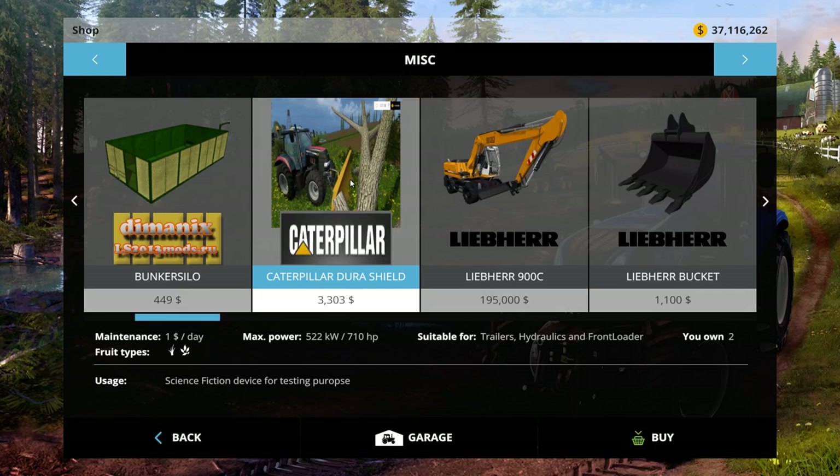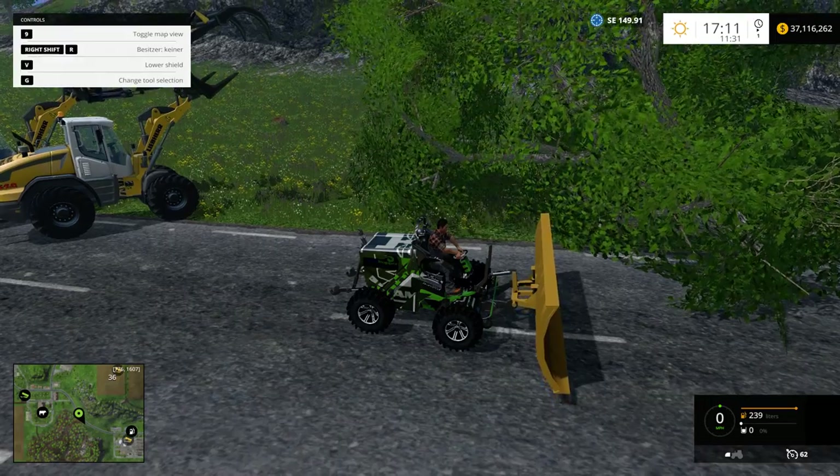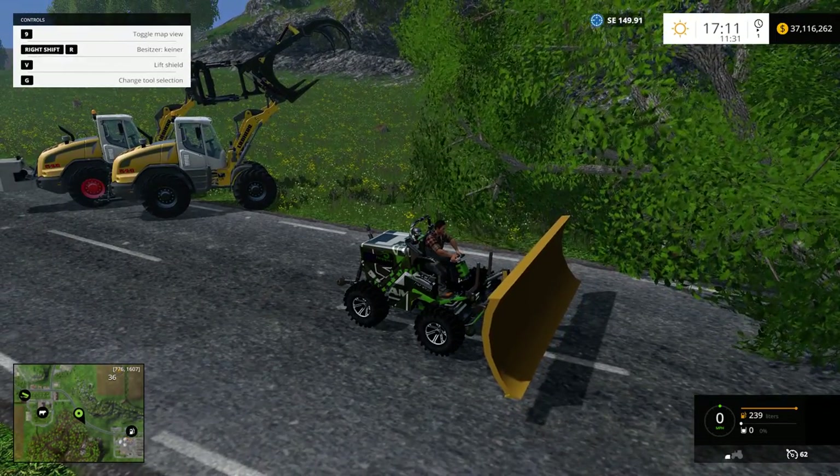What's going on guys, Grozar here with another Farm Sim 15 mod. Today we're looking at the Caterpillar Durashield. This is kind of a neat mod — here's what it's good for.